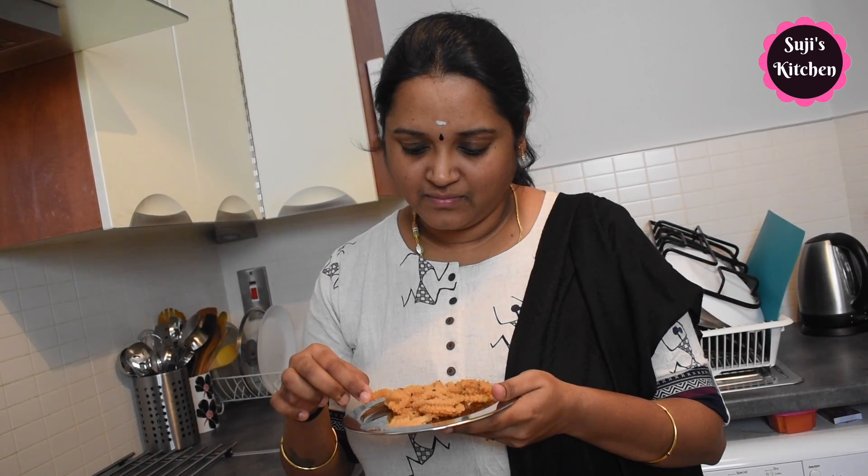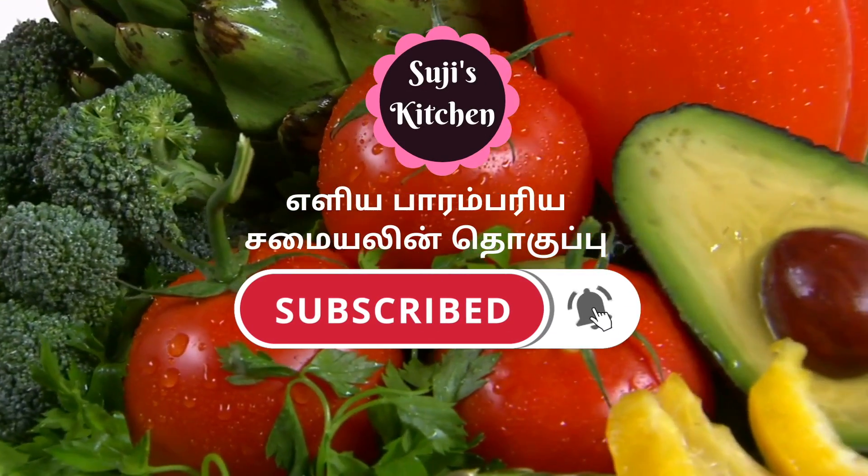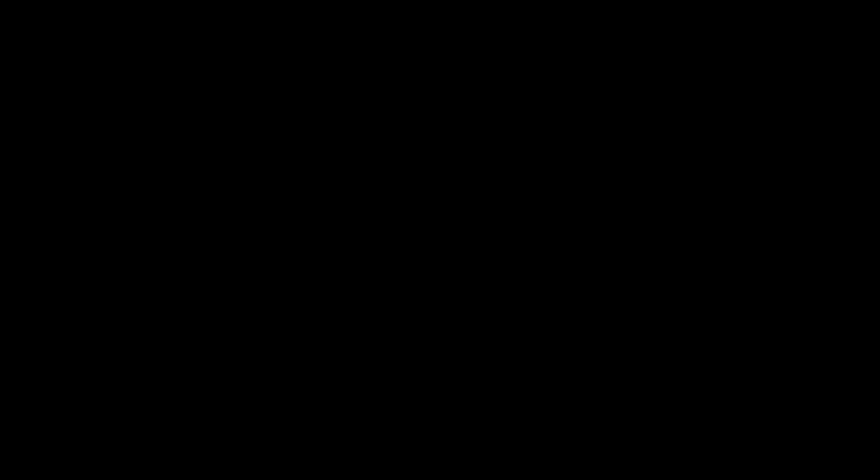If you haven't tried the recipe yet, do give it a go. You can check the recipe and subscribe to the channel. Hello!